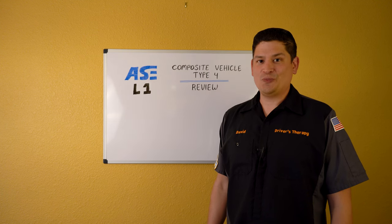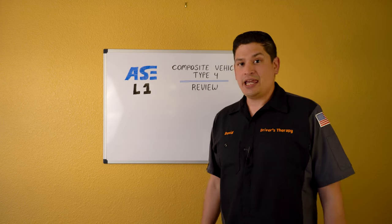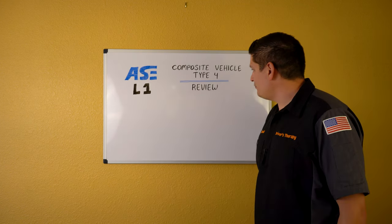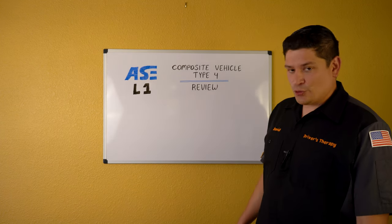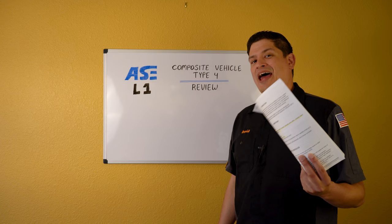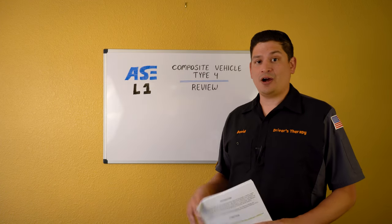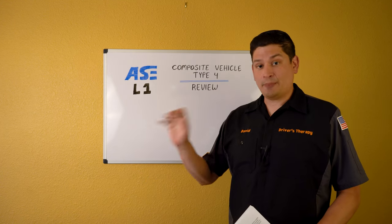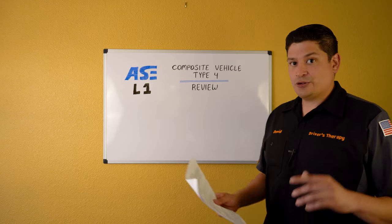Hello everyone and welcome to Driver's Therapy. Today we're going to be looking at the AC L1 composite vehicle type 4 and reviewing this booklet. We printed out about half of it. We're not going to cover the wiring diagrams or the transmission solenoid chart — those are for separate videos. So let's go ahead and dive in.